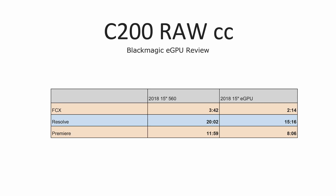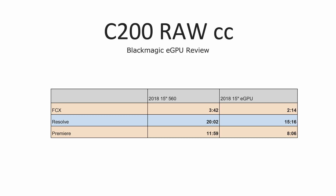For Cinema Raw Light from the C200, we're seeing some really respectable speed improvements with all of the video editing programs — not just in exporting and rendering but timeline performance as well. In DaVinci Resolve we don't see as much of a frame rate difference but you do get a little bit, and in Premiere Pro even though rendering speeds are much better, the actual timeline performance is still not great.